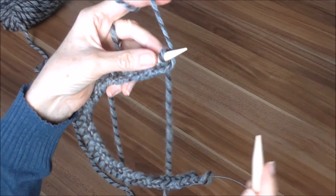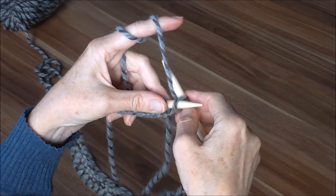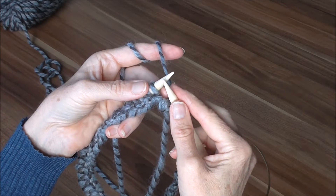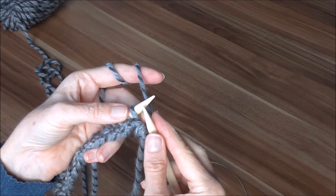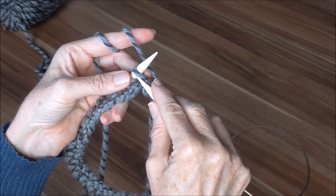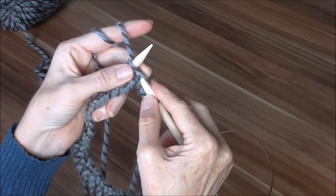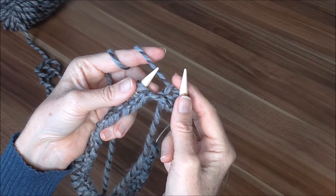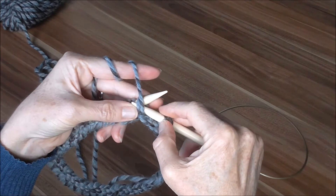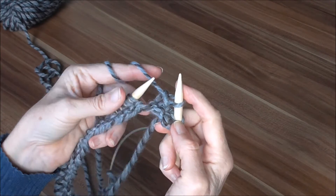Wir nehmen das Ganze so und machen jetzt erstmal eine Randmasche. Dafür stechen wir da hinten ein, holen den Faden, ziehen den durch und lassen es von der Nadel. Wir arbeiten im Perlmuster, das heißt eine Masche rechts, eine links, und auf der nächsten Reihe dann versetzt. Eine rechte Masche: wir stechen vorne ein, holen den Faden, ziehen durch und lassen es von der Nadel. Jetzt kommt eine linke: dafür legen wir den Faden vor die Arbeit, stechen ein, holen den Faden, ziehen durch und lassen es runter.